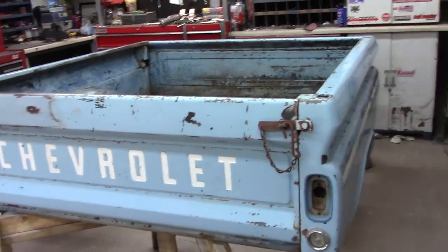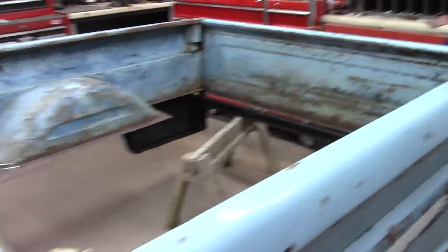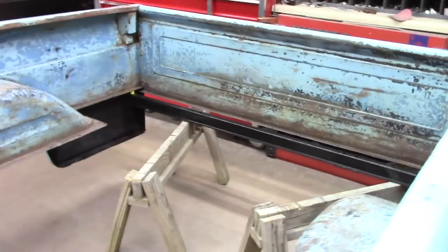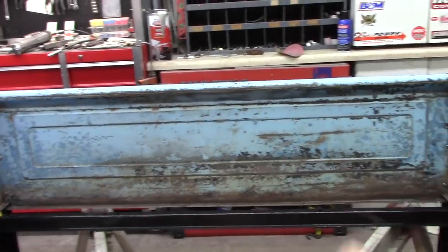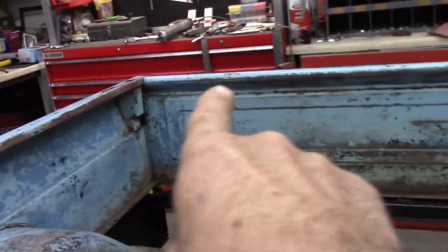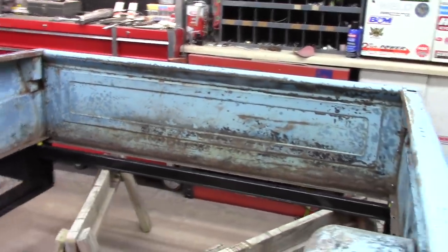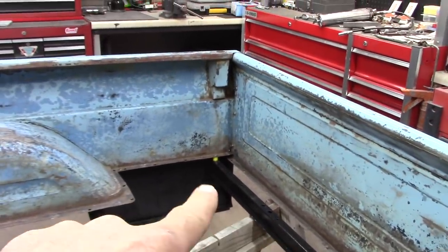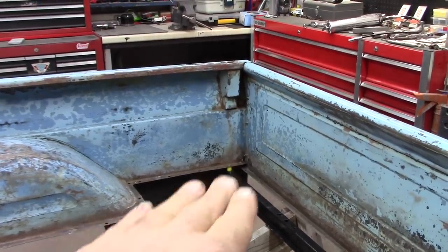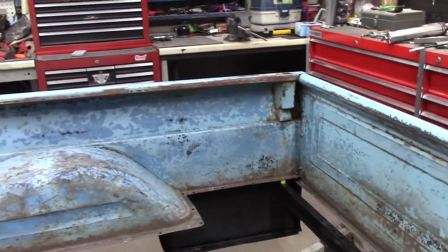I've been working on the bed on this old '63. About got it ready to be put on. Had to do a little work here and there on it. Took this back panel off here, had to do a little rust repair right in here. While I had it off I coated it all in there real good. Got my rail on here ready to be mounted. When I put it on the truck I got a three-quarter spacer there, so I'm going to put the wood up under there.